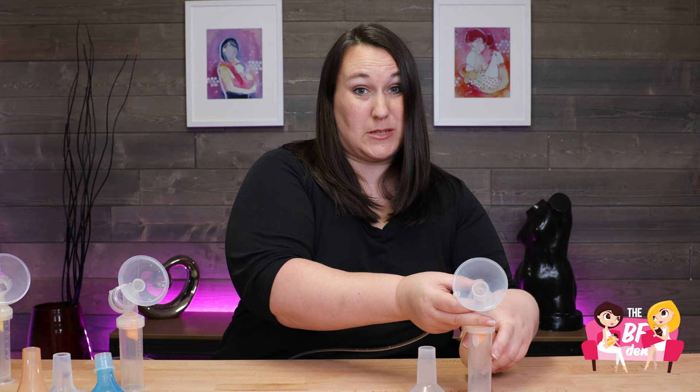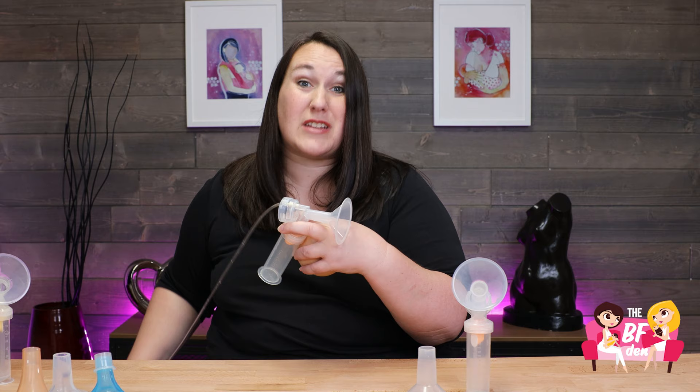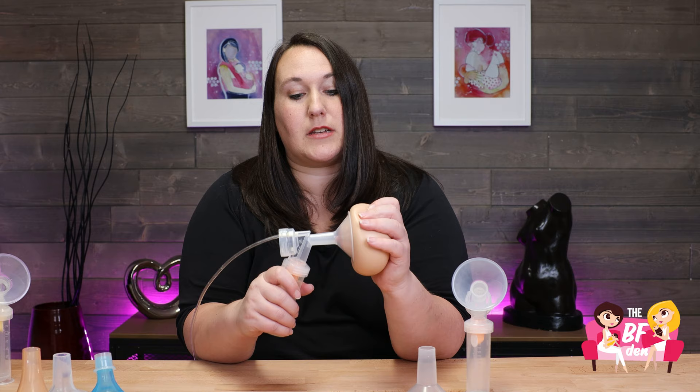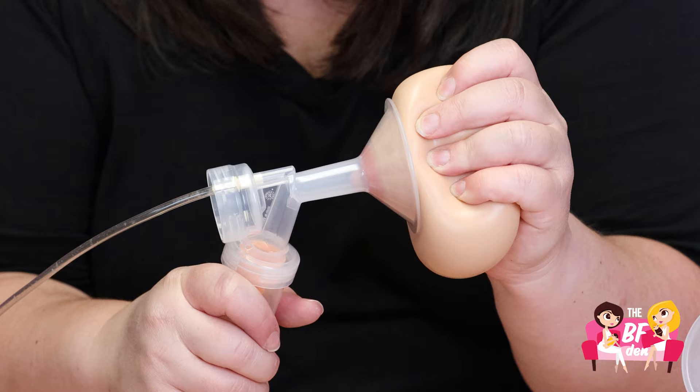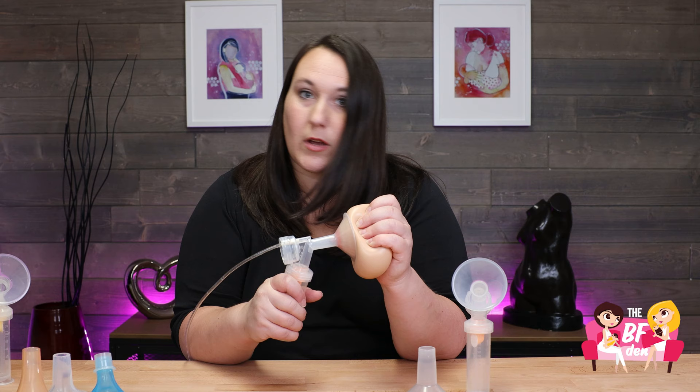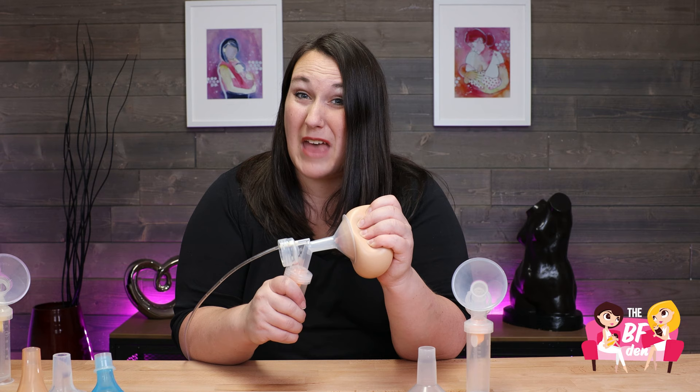So we're going to size this one down one more time. This is now the 15 millimeter flange. This flange is going to be a much better fit for this breast. What you're looking for is for the breast to stay firmly against the down slope of the breast shield, for the nipple to move freely within the tunnel, and for there not to be a whole lot of swelling when you're done pumping. You don't want to see the areola coming in. You want the nipple to kind of fill that space without rubbing on the sides.